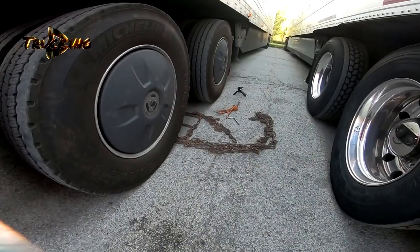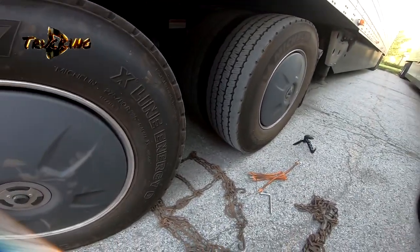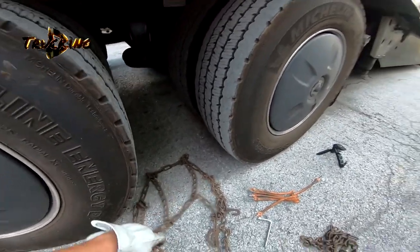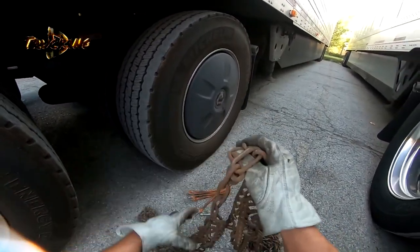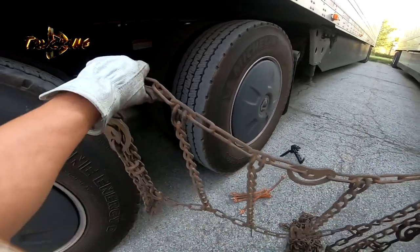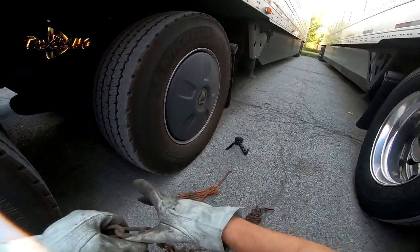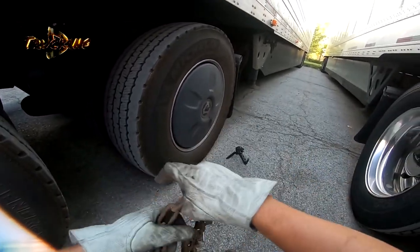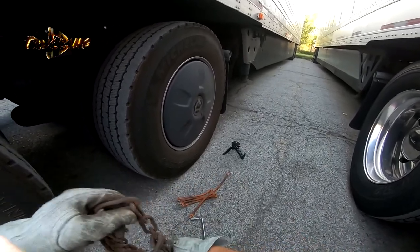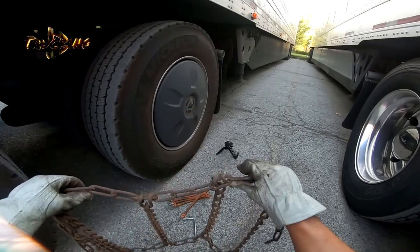It doesn't really matter if you go forward or backwards. What you need to do next is inspect your chain for any broken links. If there are any, you need to tell your company that one of the chains has a broken link, so your truck will be ready for the next trip.